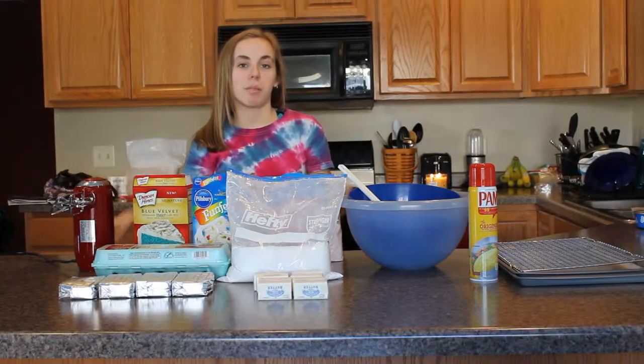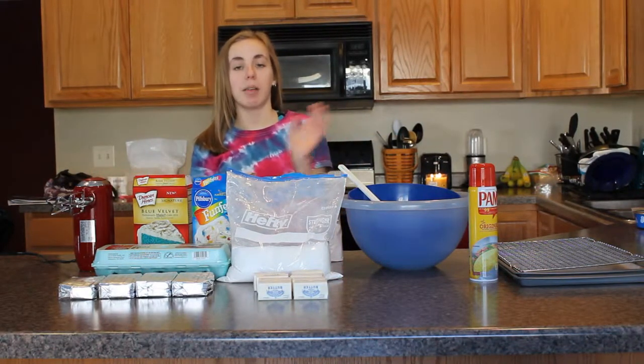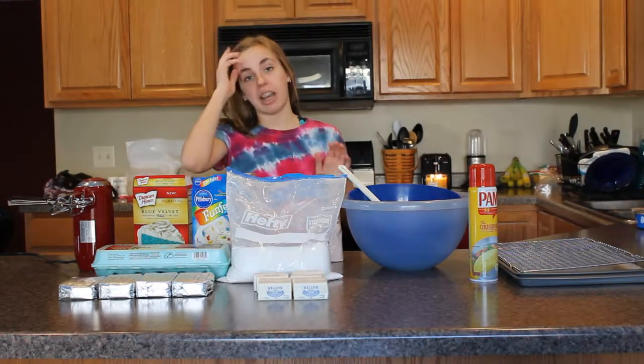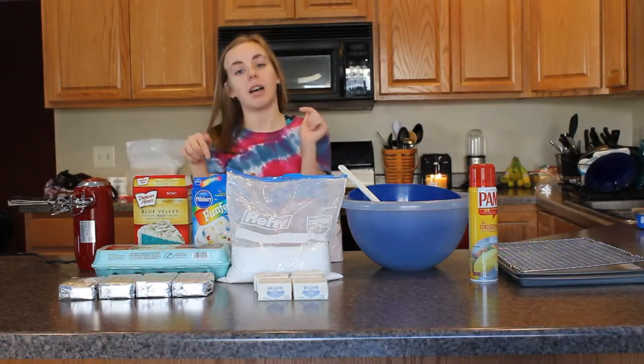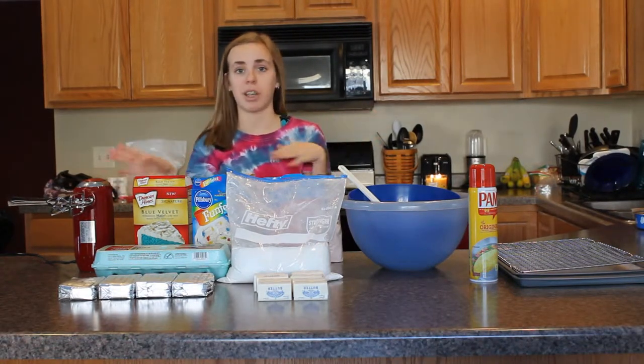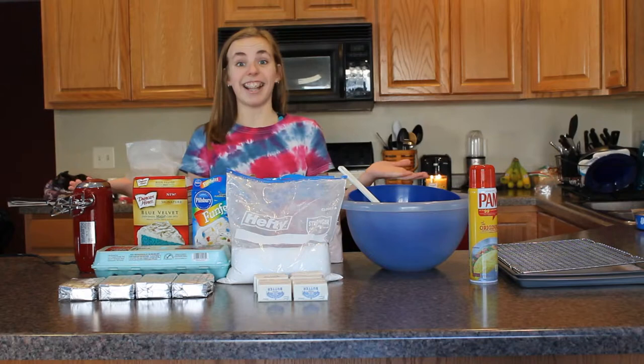Hey guys, it's Ingrid. Welcome to my channel again and today I'm going to be showing you how to make these awesome gooey butter cookies that I found online. I'll link the recipe down below. I love these cookies, I make them all the time. Let's get started.